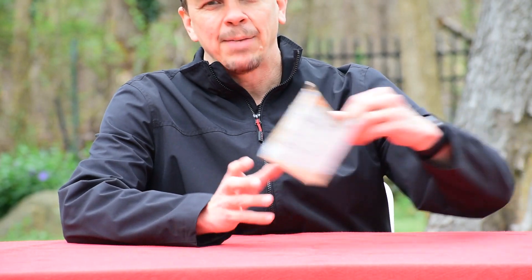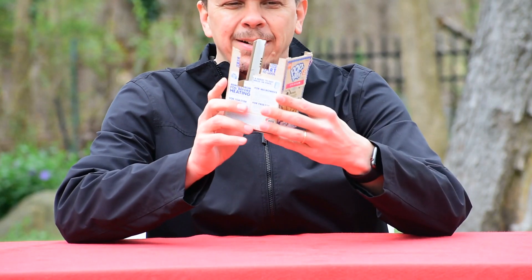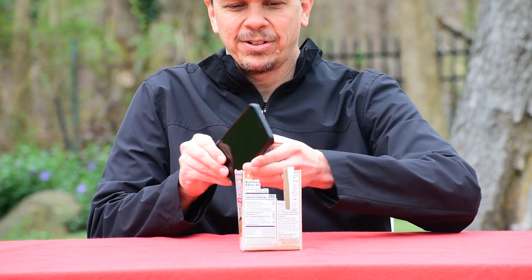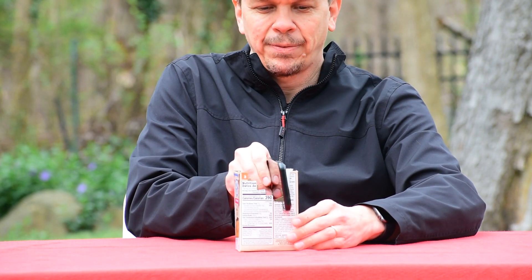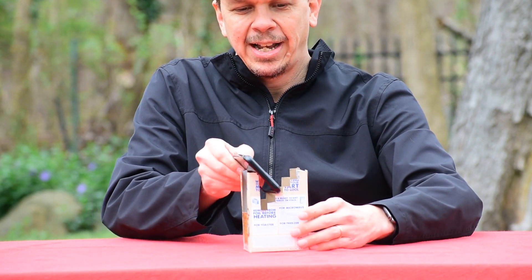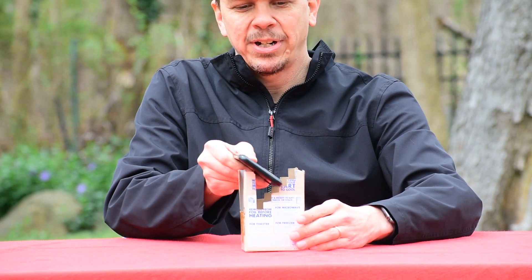Now I previously showed some of you a prototype of this before with a few different cuts in it, and since then I've been working on an advanced version of this with little stair steps in it that will let you hold your phone at different angles. When we're all done it'll hold it either straight up or at different angles depending on the kind of picture you want to take.